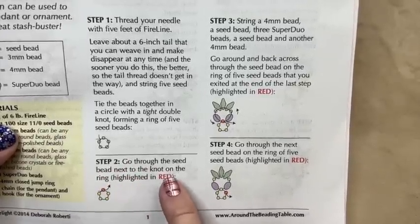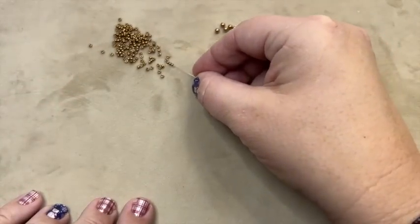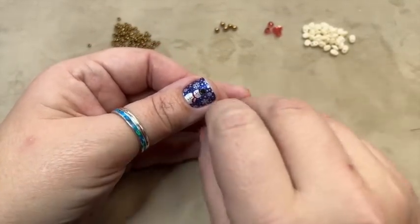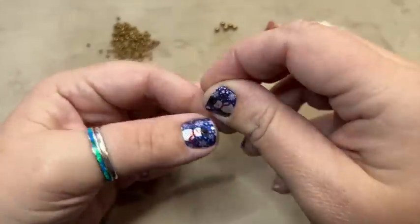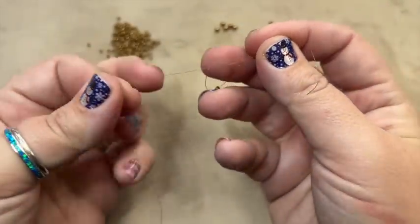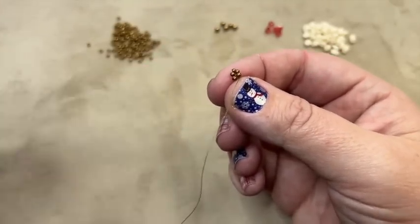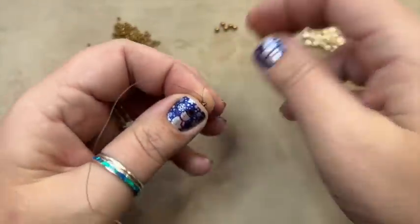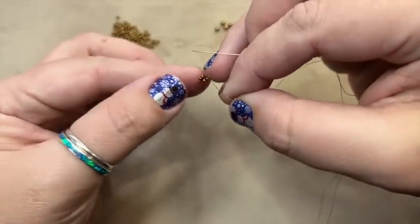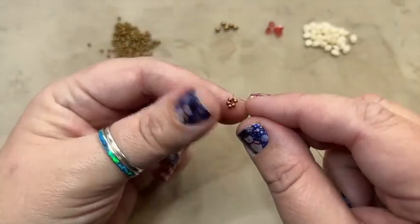Step two: go through the seed bead next to the knot. So we start with five beads — one, two, three, four, five — bring them down, tie them together. Be careful not to get any seed beads caught up in the knot. Then go through one of the seed beads next to the knot. It doesn't matter if you go left or right. Now we're through step two.